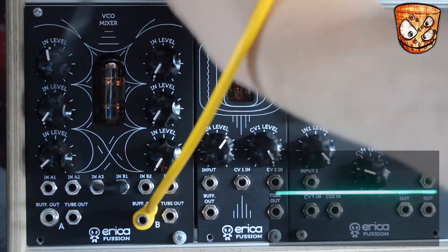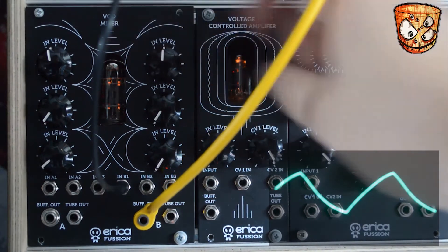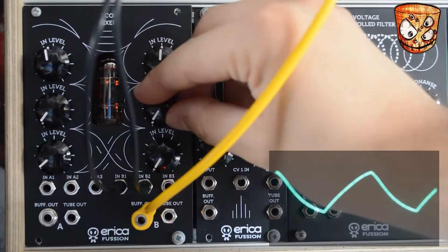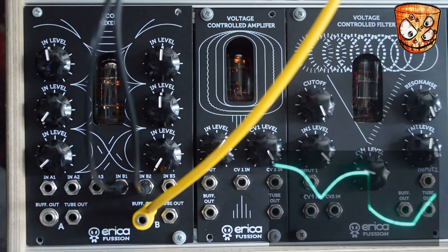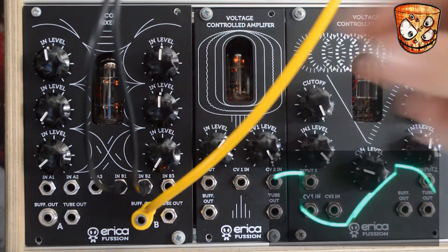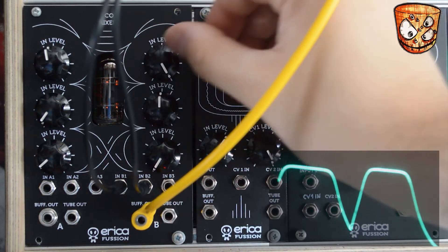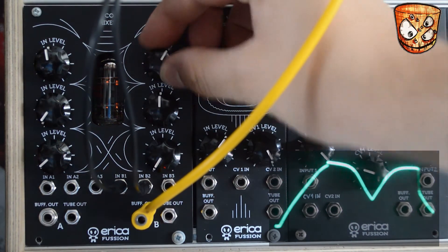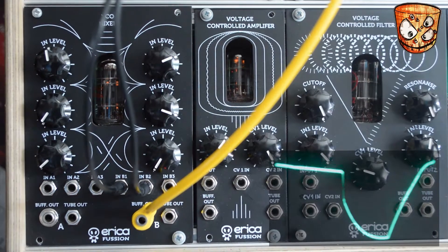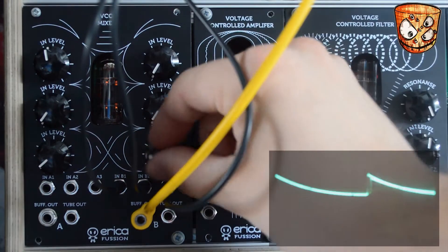I'll then take these as separate inputs and mix them together, starting with a triangle, then adding a square sub wave. When it gets to full volume on the mixer you can sort of choke out the other channels as it clips and takes over the signal, so just mixing two waveforms means we can use it as a tube wave shaper. I'll now add a saw wave on the third input.